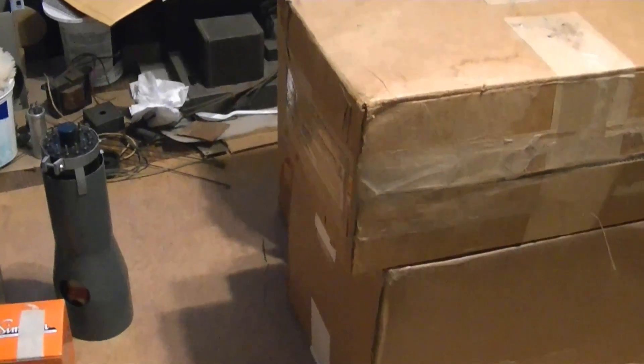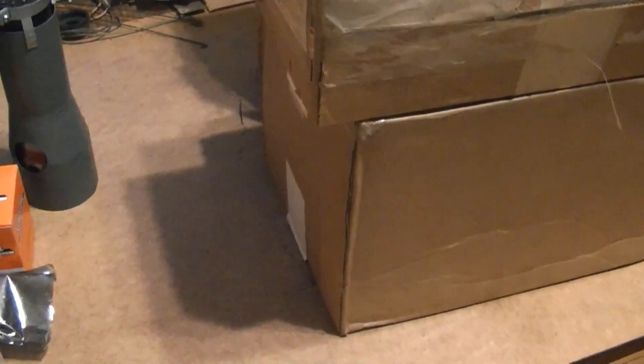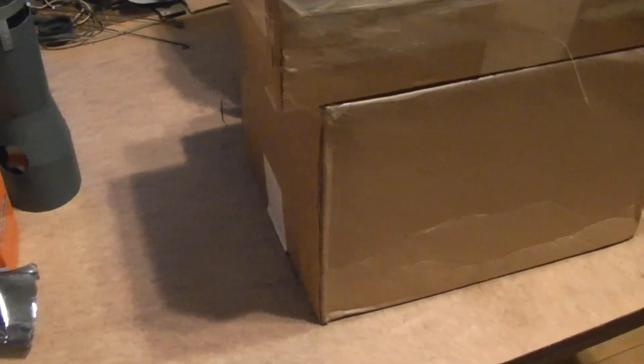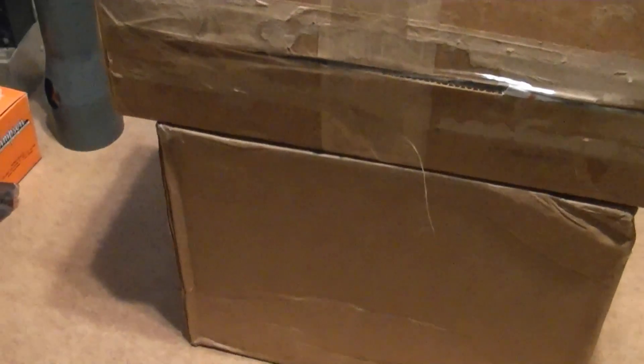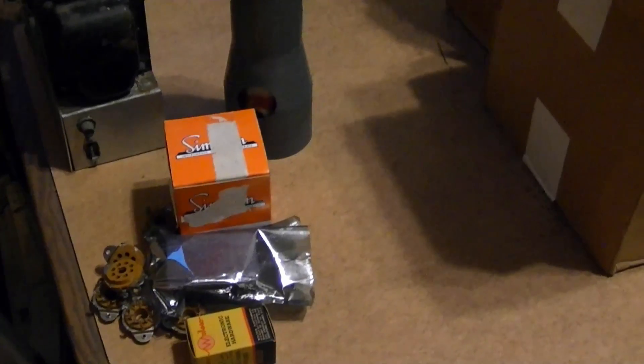Hey guys, how about a little impromptu Friday night unboxing? I say impromptu because some of the stuff I got a while ago and some of it's actually already been unboxed. But I was just down talking to my neighbor and she had two boxes waiting for me. One of them I knew she had because it arrived earlier today, but I didn't know there would be a second box. I'm not entirely sure what's in here but I have a fairly good idea. Nice to finally be back at my table, which has been at least partially reclaimed.